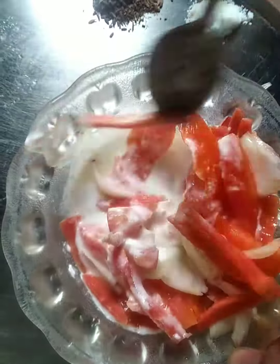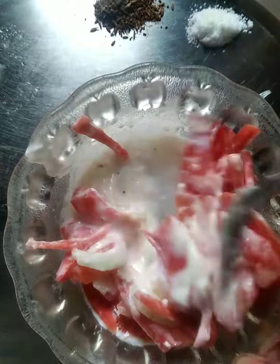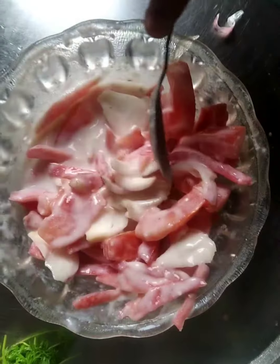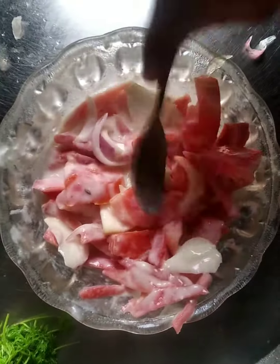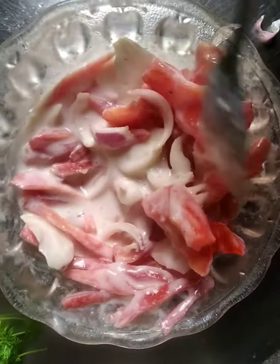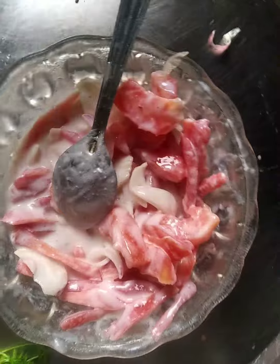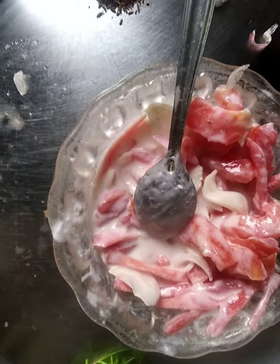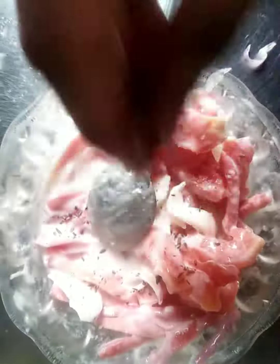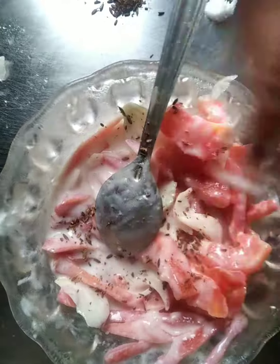Now we will mix it. We will mix it with salt, and you can add some salt in the curd. You can also add some sugar and some green vegetables. Salt in the curd and mix it well. The cheddar powder is in the sour cream — we will mix this up.